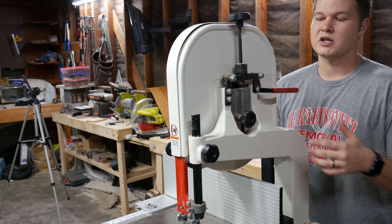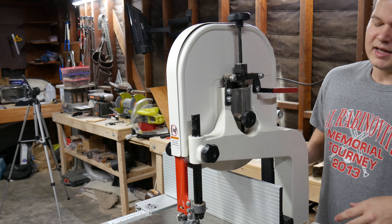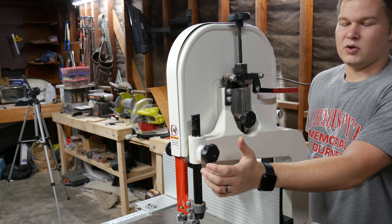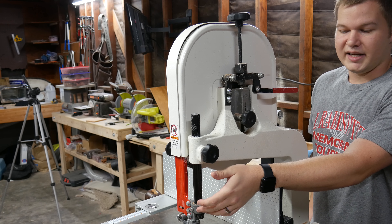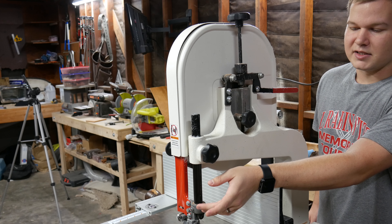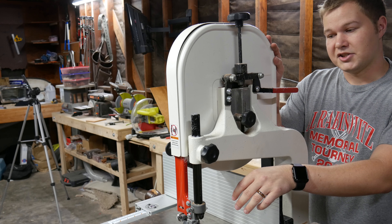The last thing I wanted to touch on is the blade tensioning system and also the way you raise and lower the blade guides. The blade guide lowering system on this bandsaw isn't the best — it's totally fine, but the knob just loosens or tightens the blade guide's position, and then you have to manually move them with your hands. That makes it harder to get precise positions quickly. On other bandsaws I've seen, you twist the knob and the guides lower or raise on their own.